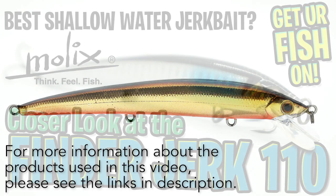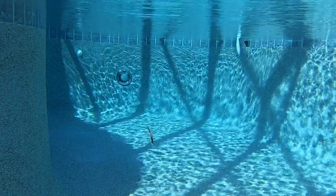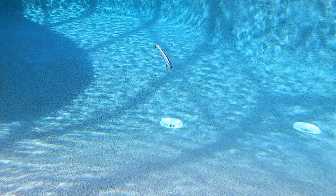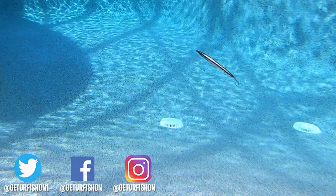For more information, please check the link in the description below. Thanks for watching our closer look at the Molex Finder Jerk 110. Tell me what you think in the comments below — I'd love to hear what you think of this lure. Hopefully you're happy, healthy, and able to go fishing. Let's remember to take a kid fishing, get your fish on. We will see you soon, cheers.